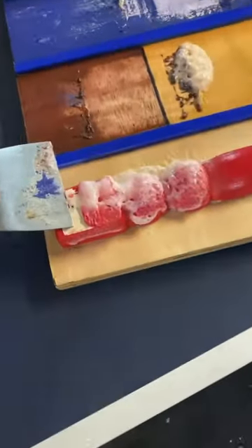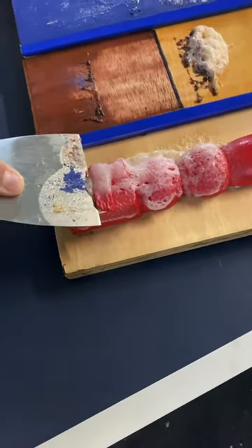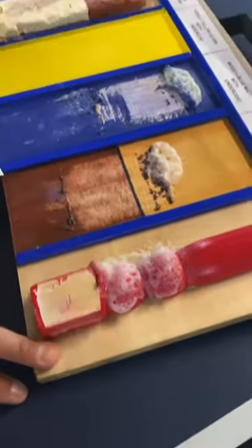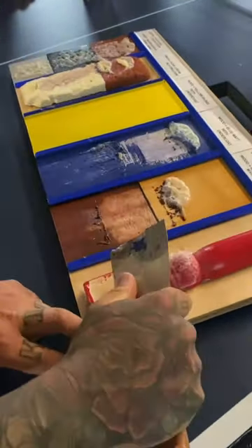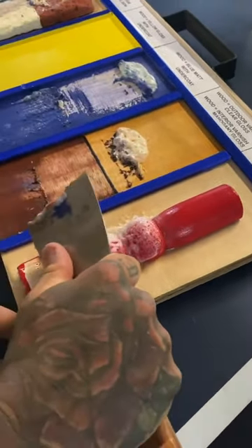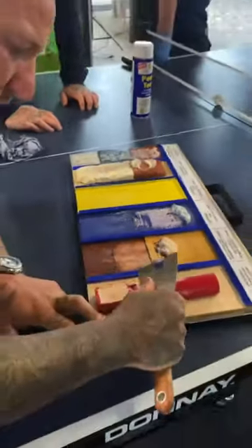That is literally gloss. Look how quick that's coming off — that's probably been on there for 10 seconds. That's back to new — good stuff! That's gloss and the undercoat — oh yeah, look at that. Wow, that's straight back to new. What's next?